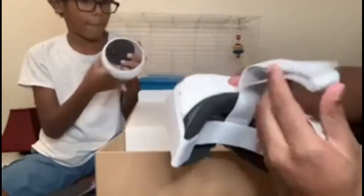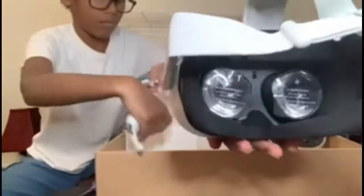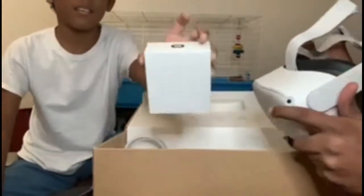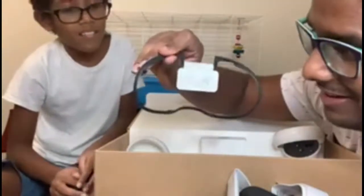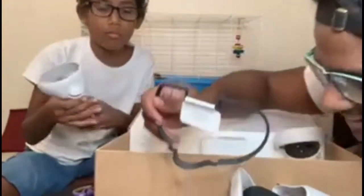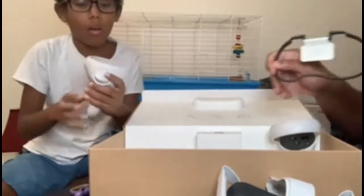And this is the strap. Wow, this is inside of it. And this is for people like us who wear glasses — we use this to make space for our glasses inside. So we will have to take out our glasses and feel uncomfortable with our blind selves, you know.